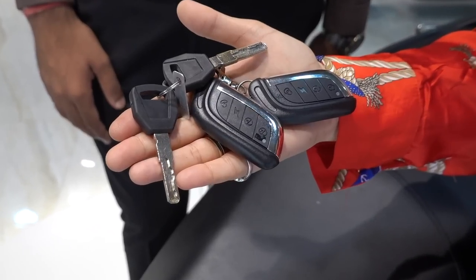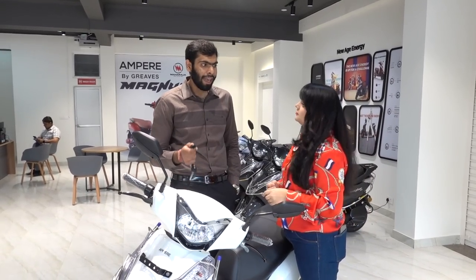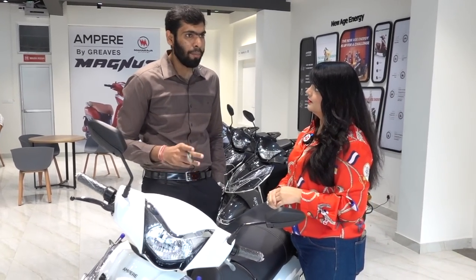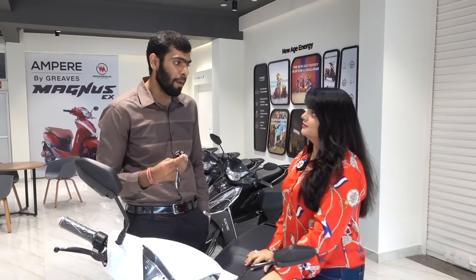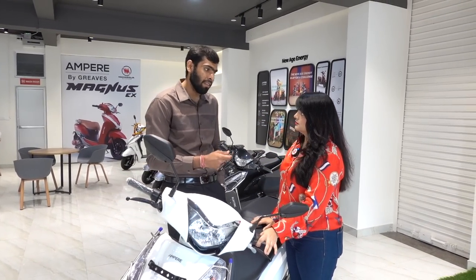Oh, this is a key fob? Yes, it's like a smart key. There are a lot of features — you can lock and unlock the scooter without using a physical key, you can start it just by keeping the fob with you. And as you park the scooter, if the key is not present, an alarm will go off to protect it.